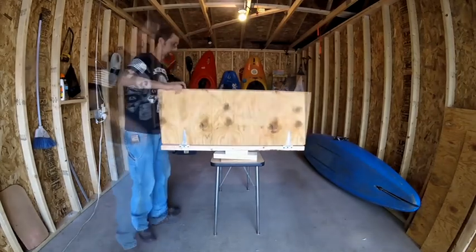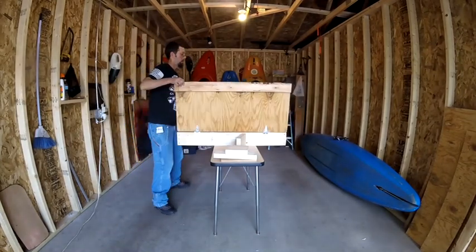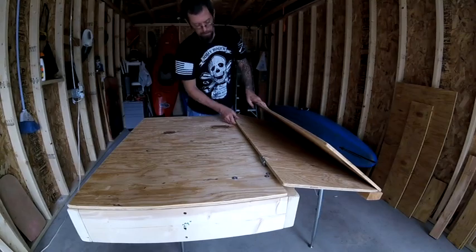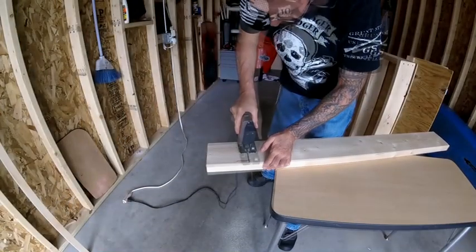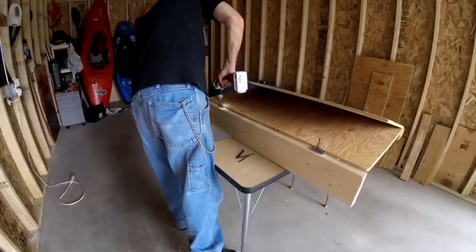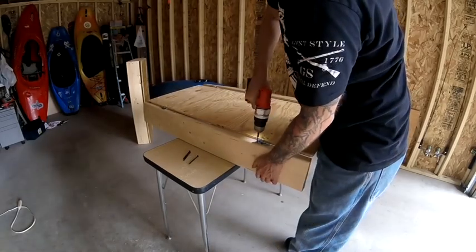I was originally going to make this as one piece, but for ease of getting in and out of the truck I disconnected two of the hinges to make this a two-piece bed frame that will bolt together once in the truck. To do this I cut a third two-by-six at 42 inches and connected it to the two hinges on the front of the 42 by 18 sheet of plywood.